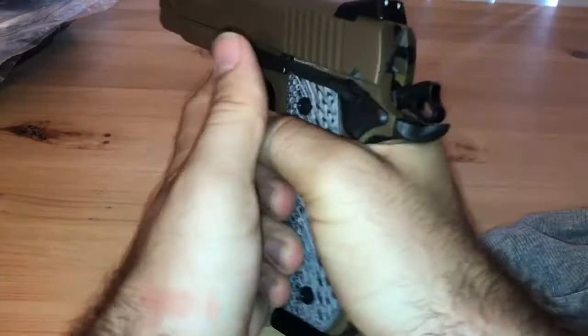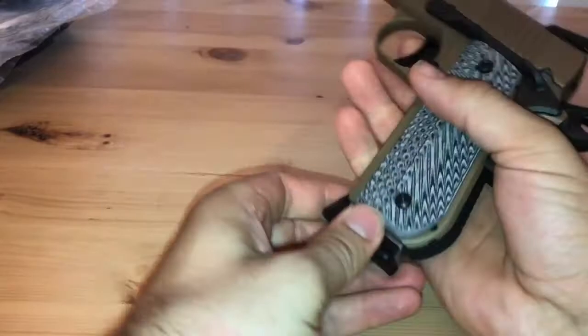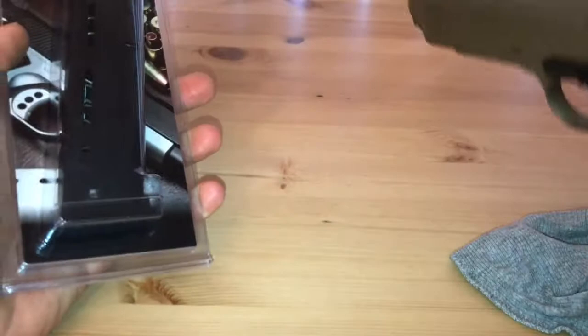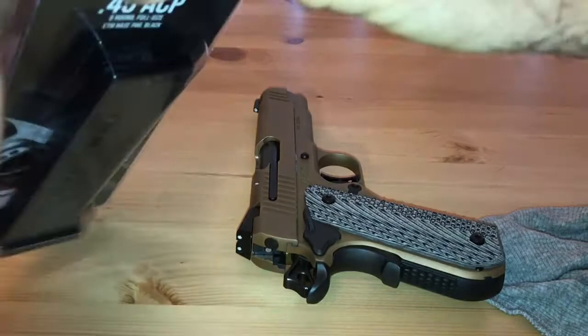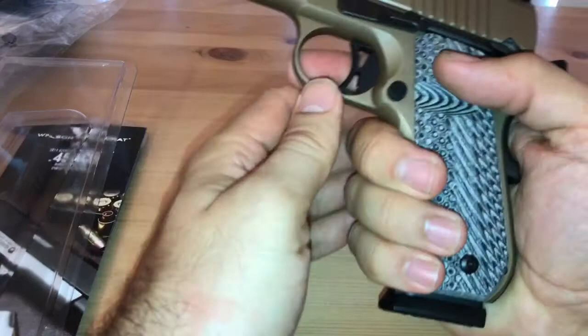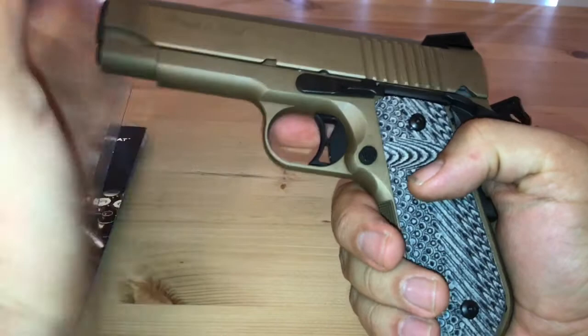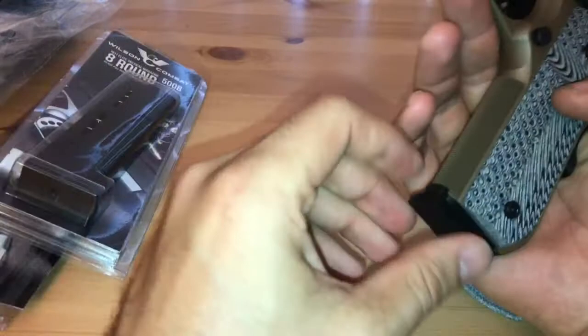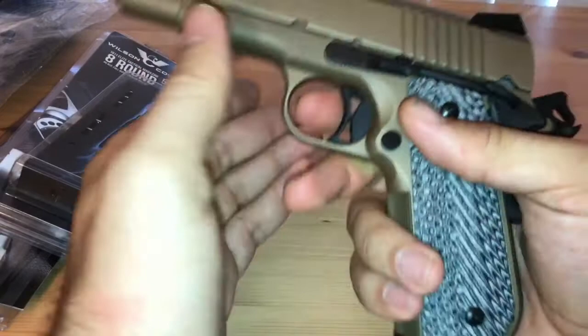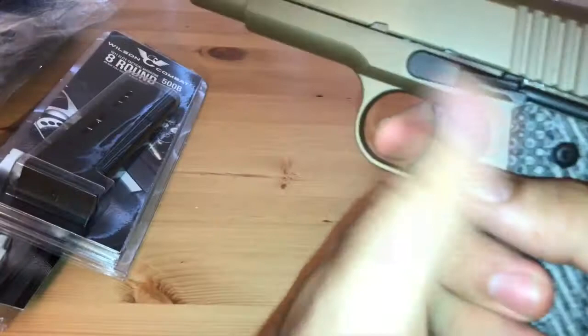It comes with two eight-round magazines, but I'm not really crazy about the stock ones, so I went with Wilson Combat eight-round magazines. It fits like a glove — I like the dark black look. I got two of them. I already have two others in a flat-bottom style. I also have their 10-rounder, which extends way out, but I'll show that in another review.